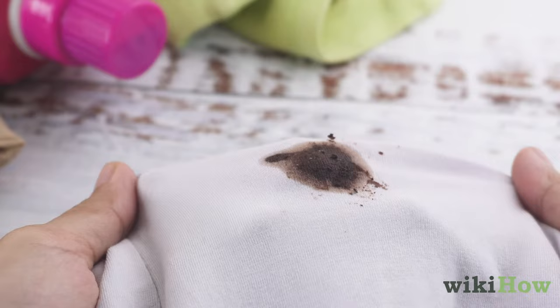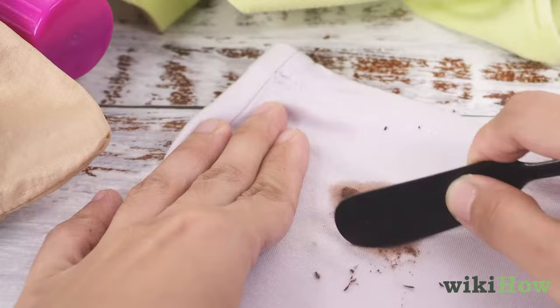If the chocolate stains are still wet, try refrigerating your clothing for 15 minutes so the chocolate hardens. Then use a butter knife to scrape as much of the chocolate off as possible.